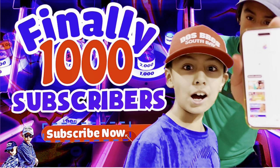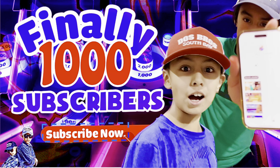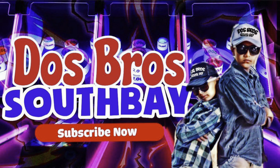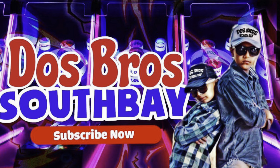Thanks to everyone that subscribed and helped us get to the 1,000 subscribers mark — now let's go for more! If you guys liked this video don't forget to like and subscribe — it will tremendously help our channel, and don't forget it's free. Before you go, check out any of these two videos.